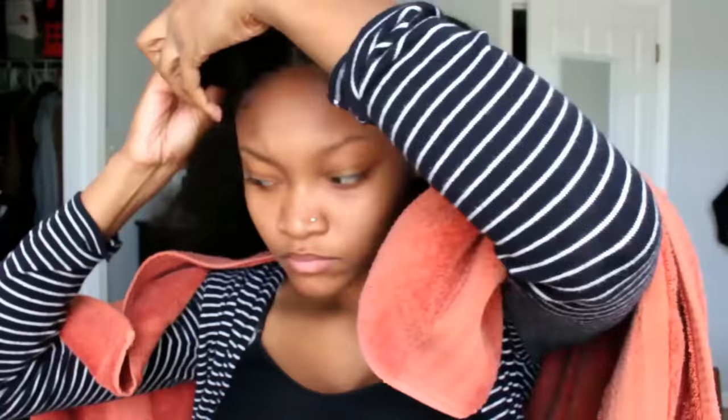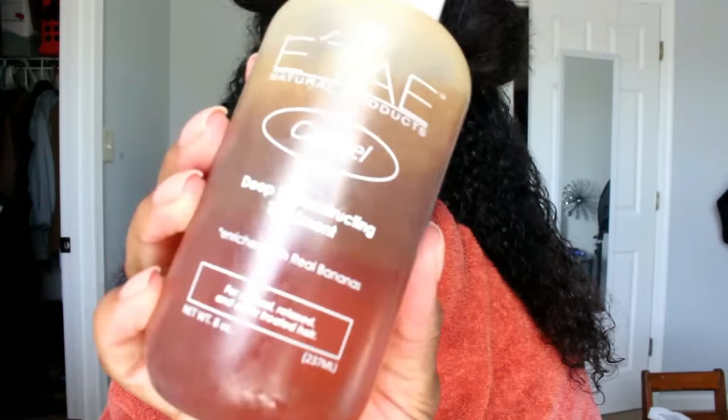To apply the first product, which is the caramel treatment, I'm going to section my hair in four sections and then spray my hair with a water bottle to get it damp. I sort of finger detangle while I'm wetting my hair so that I can distribute the product more evenly.